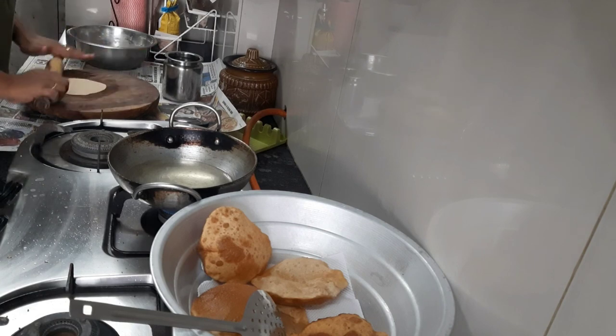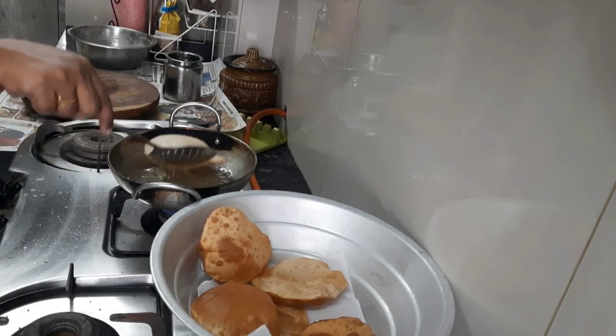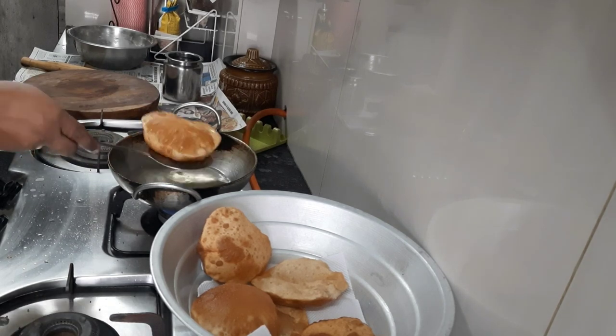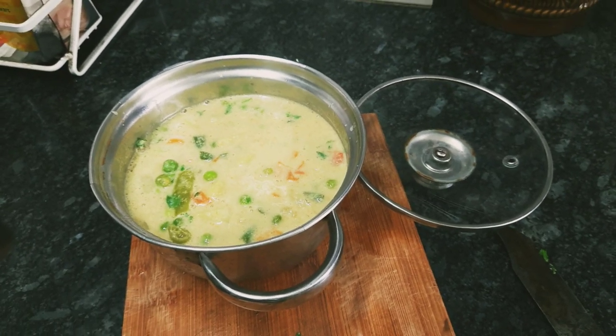From two cups of wheat flour I made almost 15 to 20 puris. This is my gravy, this is my kurma, and this is my puri and sabji. I hope you enjoyed my vlog — see you in the next one, stay tuned, bye!